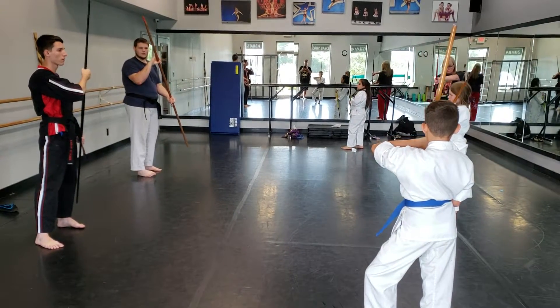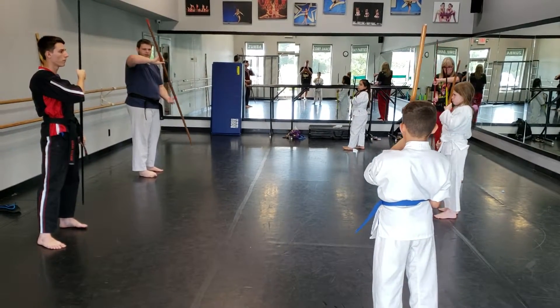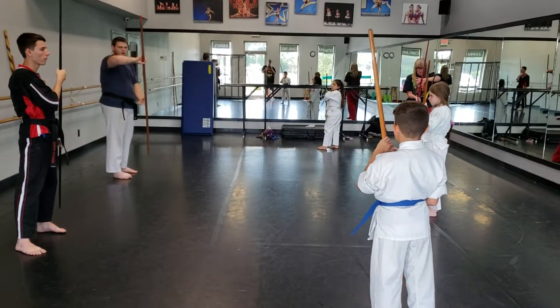Make sure your elbow is tucked in, Jackson. You don't want it out here — what does that leave you? Open.